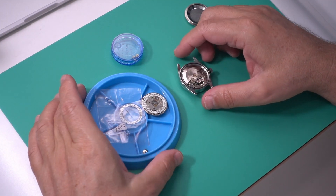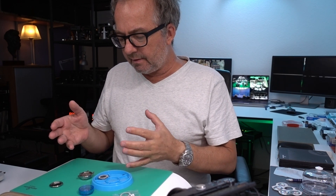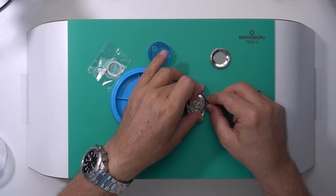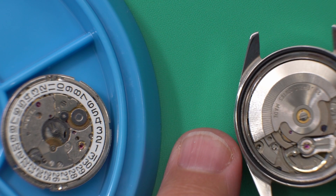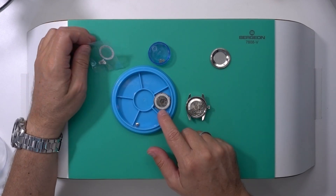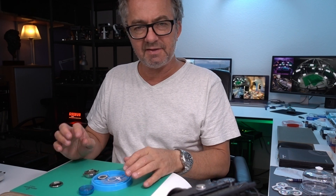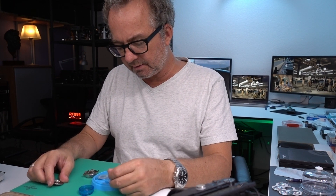There's a little bit of complexity here. I have two ETA 2783 movements. This one has some major problem with the keyless works right now - it won't go into the winding position. This other one is working fine but the amplitude is a little low. This one has a scratched date wheel, and I think this one also has a scratched date wheel, but I have a good date wheel that I took out of my other 2783 when I swapped out the date-at-three-o'clock for the date-at-six-o'clock date disc.